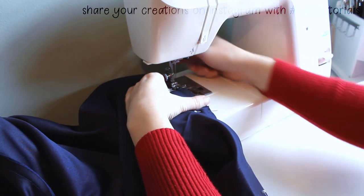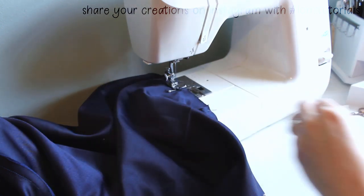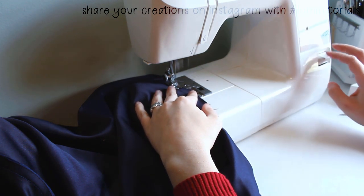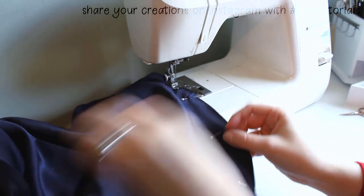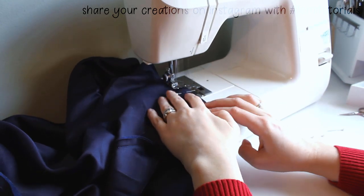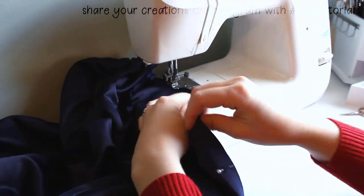I'll start sewing at the edge of this opening, backstitching to make sure it won't pull apart later when I'm turning the cloak right side out. Then I sew all the way around the whole garment until I get to the double pins that mark the other side of that bottom hem opening. The stretchy material on the underside likes to try to curl under, so I stop now and then to make sure it's staying where it needs to be. If it curls under it might not get sewn to the top layer, and I don't want any holes in this seam.